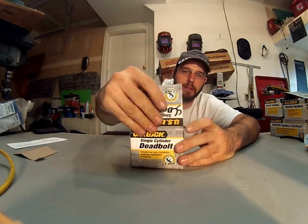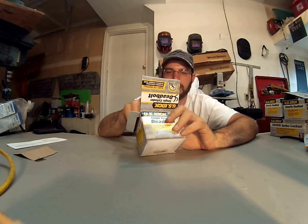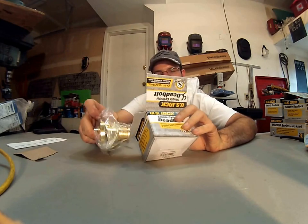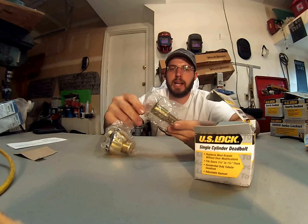Hi, what's up? This is Wayne with Tri-County Locksmith, and here we have a U.S. Lock deadbolt. This is a grade 3 deadbolt, and the only thing that really makes it a grade 3 is the fact that the latch is multi-backset.